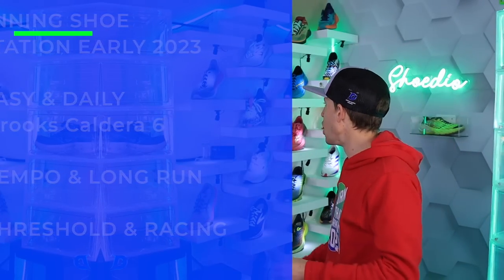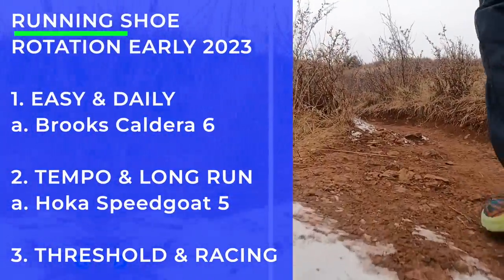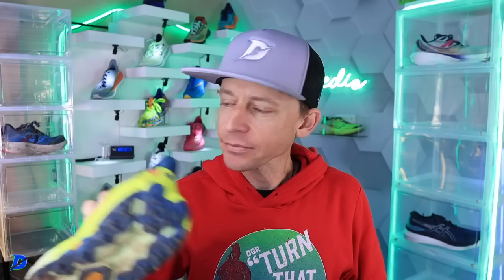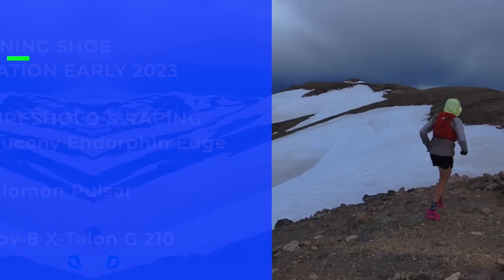Tempo long run on the trails — Hoka Speed Go 5, a hundred percent. Tempo and long runs out on the trails: Hoka Speed Go 5. And then for threshold and racing on the trails — this is hard because trail races are so diverse with vertical gain, terrain type, whether it's gravelly, rocky, sandy, or muddy. You really have to niche down in the trail running world. I'll mention the Saucony Endorphin Edge, Salomon Pulsar, and the Inov-8 X-Talon G 210 for aggressive, short, fast efforts — that's what I often use for FKTs here in Colorado.